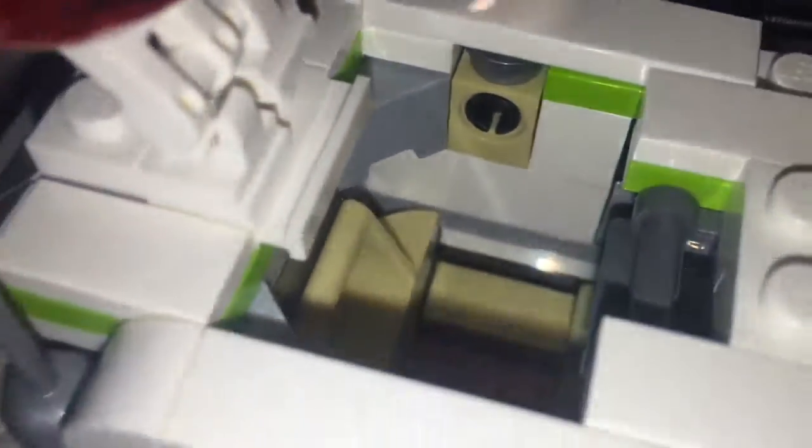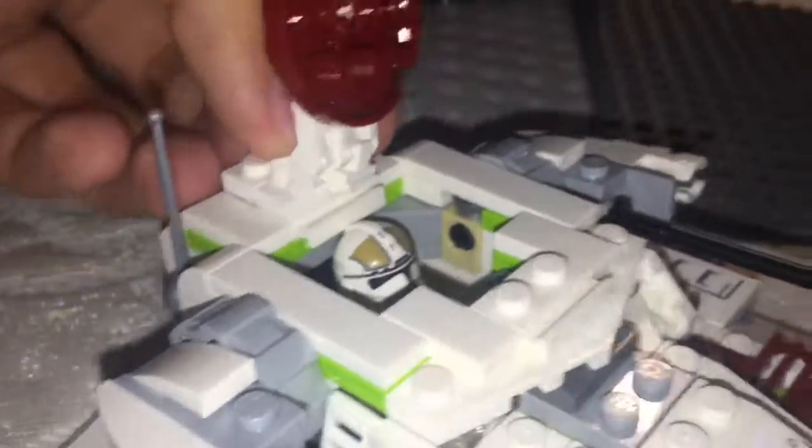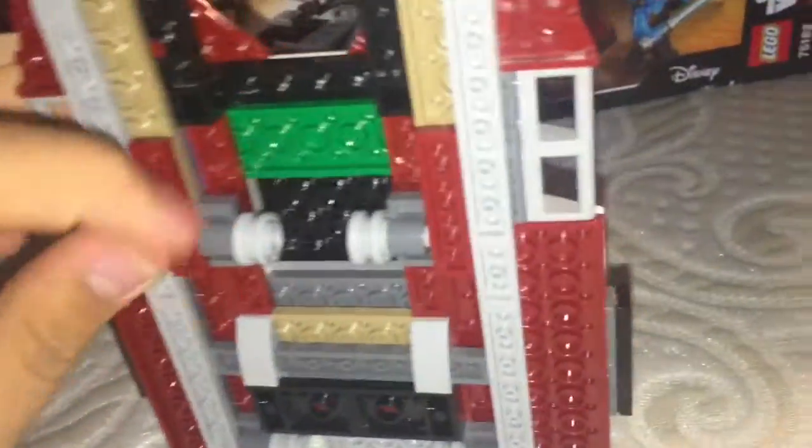Over here we lift this up and we got a place for your gunner right here. We do have a place for his gun — you just place it right here. Snap that back, get him in the seating position and put him in. It's a little loose but who cares. Close that up and there you go — now you can go into battle. Down here we got some wheels that you can move it with, but they don't roll well, so they just kind of drag.